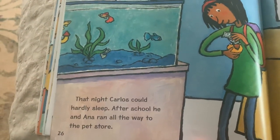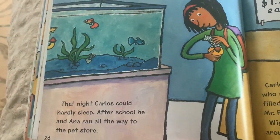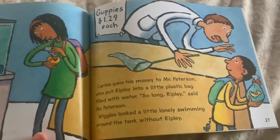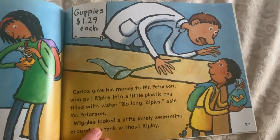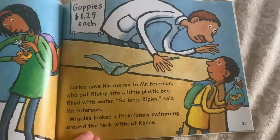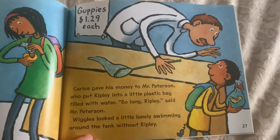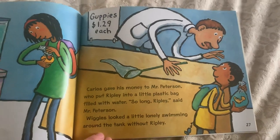That night, Carlos could hardly sleep. After school, he and Anna ran all the way to the pet store. Carlos gave his money to Mr. Peterson, who put Ripley into a little plastic bag filled with water. So long, Ripley, said Mr. Peterson. Wiggles looked a little lonely swimming around the tank without Ripley.